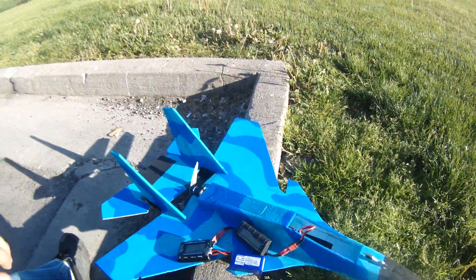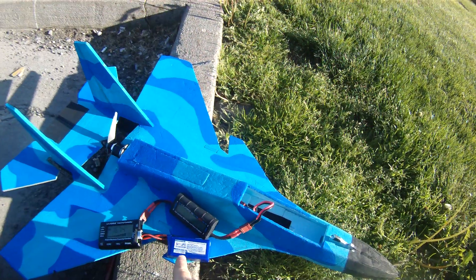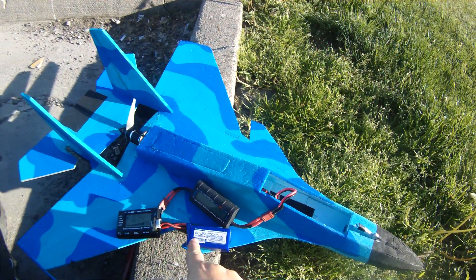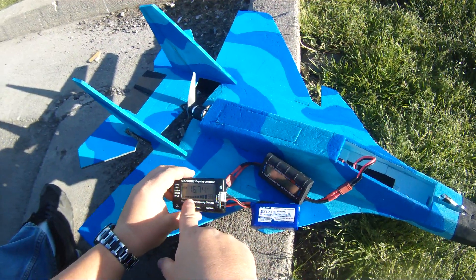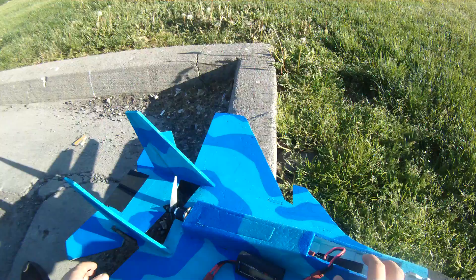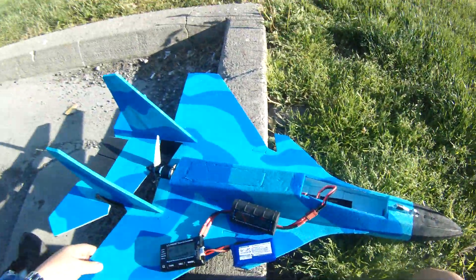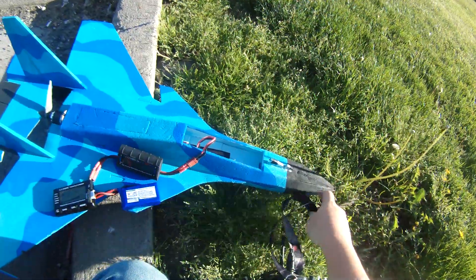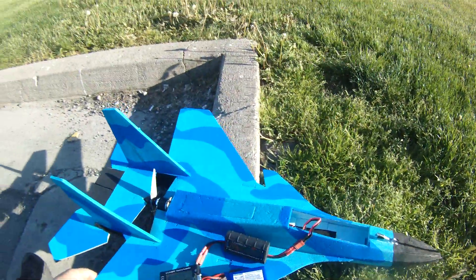I've got a 1000 milliamp 4-cell Sky LiPo battery at 98% charge, 16.74 volts. We're going to do a run test on this 450 motor with a 6x4 APC prop just to get some numbers off it.